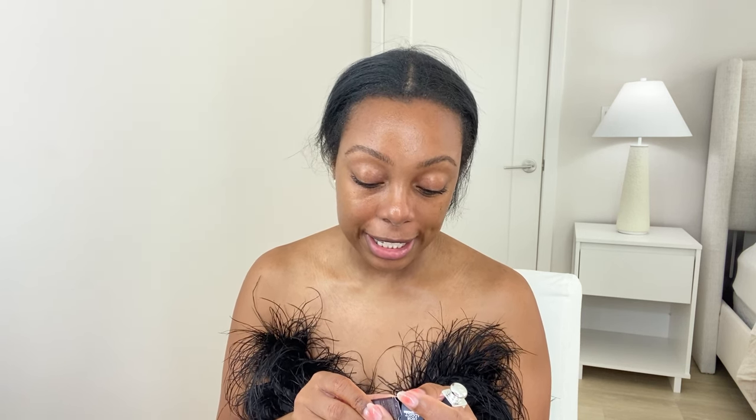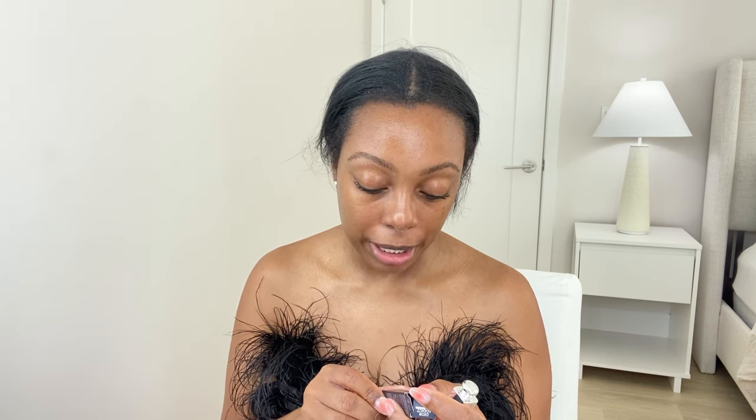This is the Dior Addict Lip Maximizer — it says lip plumping gloss, maximum hydration and biome effect, instant and long term. I really got it for the color though — it's like a coral and I think coral looks so cute on me. I'm so obsessed with orange right now. I didn't really purchase it for the lip plumping but let's see. Hopefully it doesn't smell bad. The smell is actually pretty subtle.